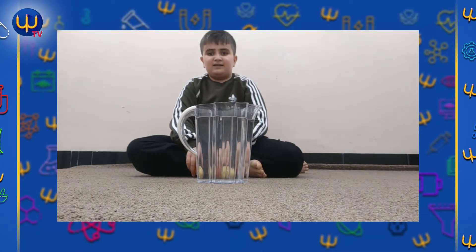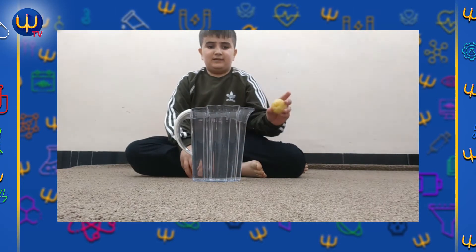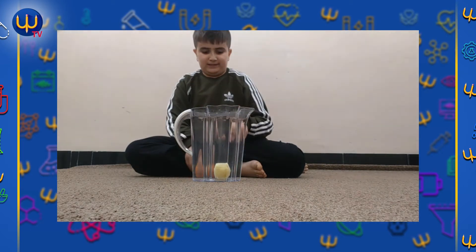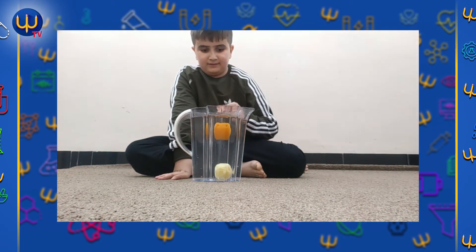Hello Mr. Jazza, this experiment is for you. When you peel this orange and put it in the water, it will sink. When you don't peel it and put it in, it will not sink. That was my experiment. I hope Mr. Jazza will like it. Please like this video and subscribe to Mr. Jazza's channel. I hope it will get lots of views. Thanks for watching guys, don't forget to subscribe. Bye!